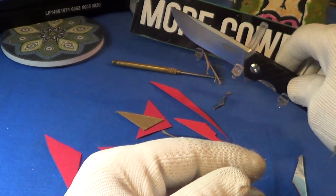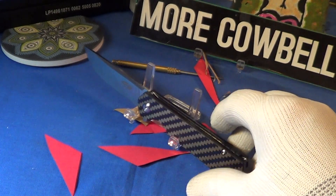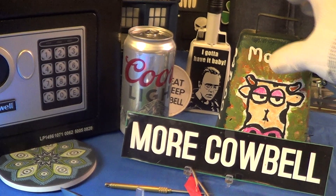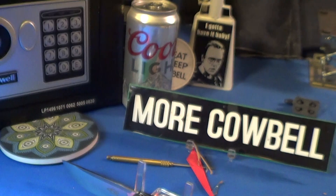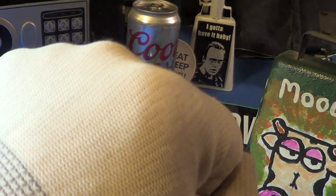I'm going to give some cowbell to my favorite dinner beverage, which is Coors Light, made in Golden, Colorado. Knuckle bump!